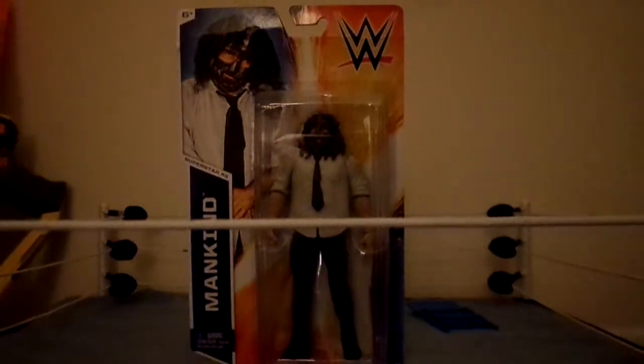What is up you guys, I'm gonna be hitting you up with another YouTube video, and today I'm gonna be probably showing you one of the best basic figures that Mattel has made. It actually comes with an accessory, and it's actually Series 45 Mankind. Usually basic figures don't come with accessories, so I'm pumped for this figure.